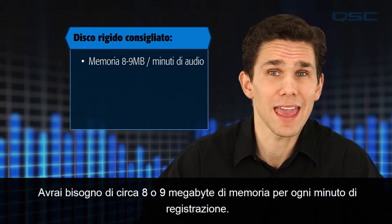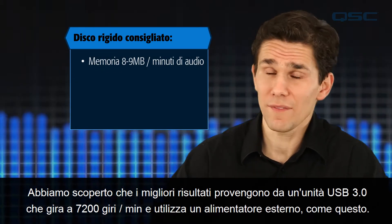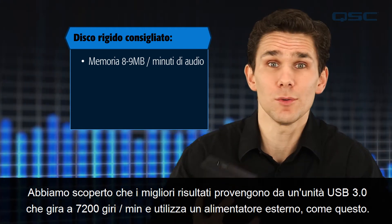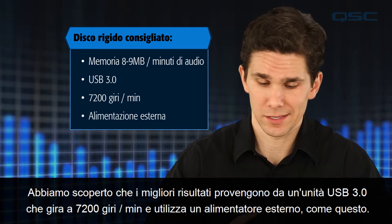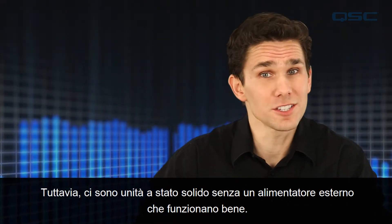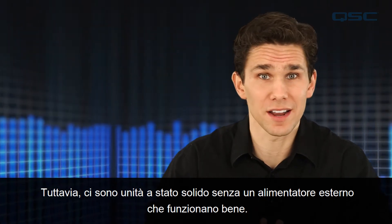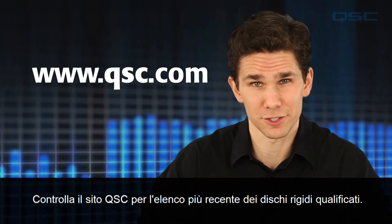You'll need about eight or nine megabytes of storage for every minute of track, and we found that the best results come from a USB 3.0 drive that spins at 7200 RPM and uses an external power supply. However, there are solid state drives without an external power supply that work great too. Check out the QSC website for the most recent list of qualified hard drives.